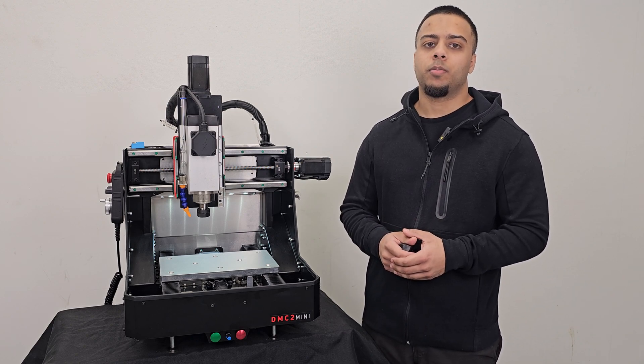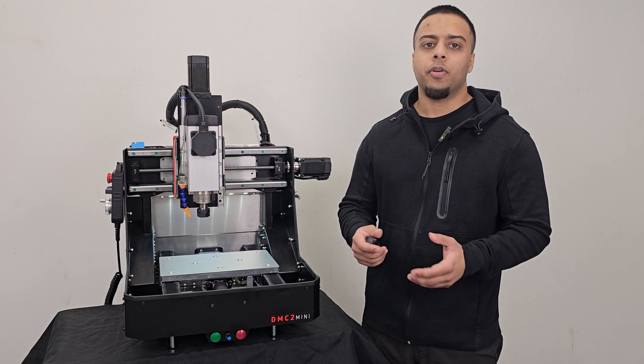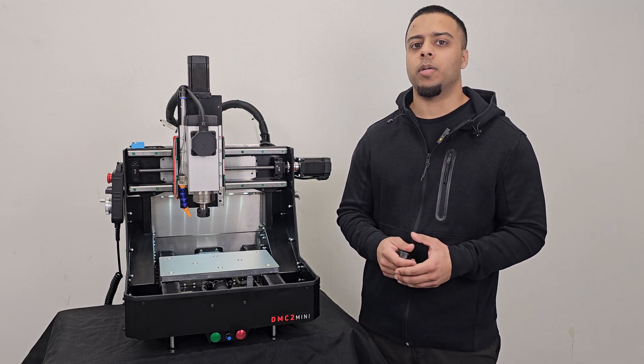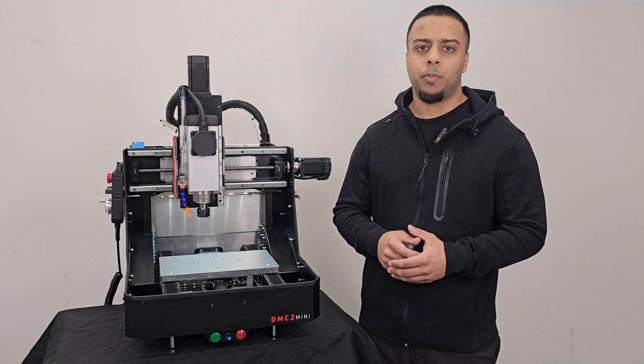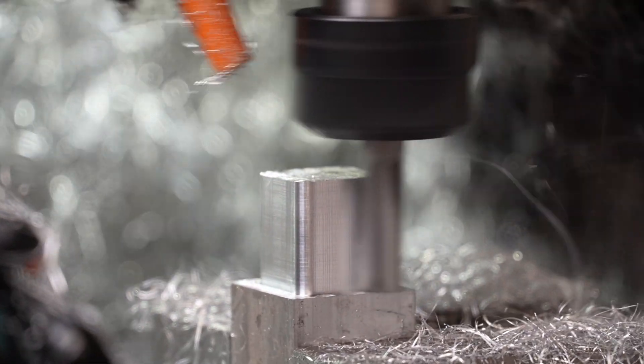Hey everyone. In this video I'm going to explain all of the features and technical specifications of the DMC2 Mini. So if you're interested in buying one, this will tell you everything you need to know to help you decide if this is the right machine for your needs. There isn't any machining going on in this video — that will be in an entirely separate video all about speeds and feeds and performance in different materials. So make sure you watch that after this video to see the DMC2 Mini in action.